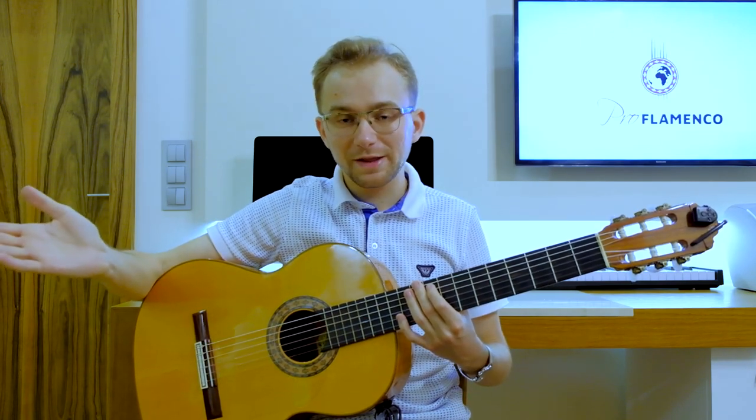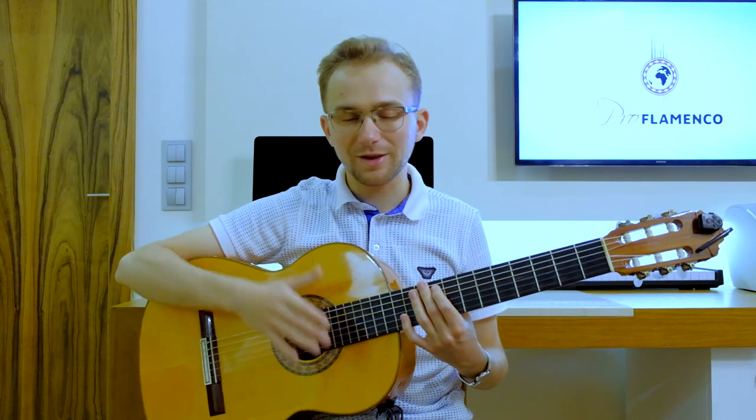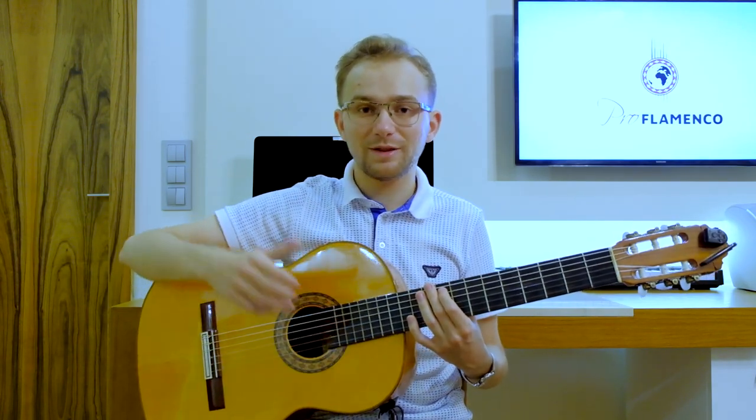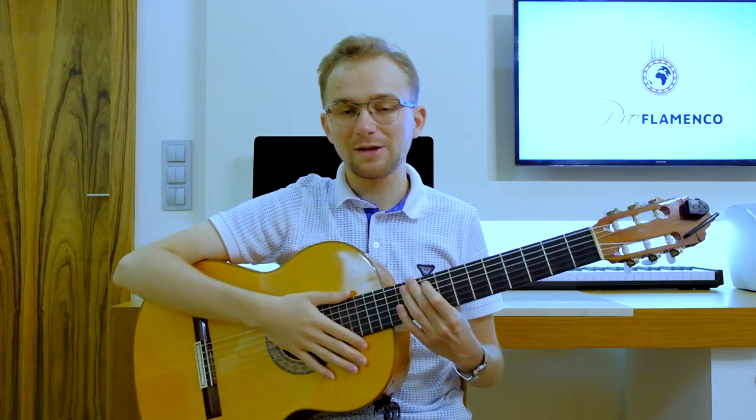So basically that's it. I would like to thank you very much for watching and thank you for your presence. I hope that you have enjoyed my lesson. If you have, please give a like, comment, or share my video with your friends.